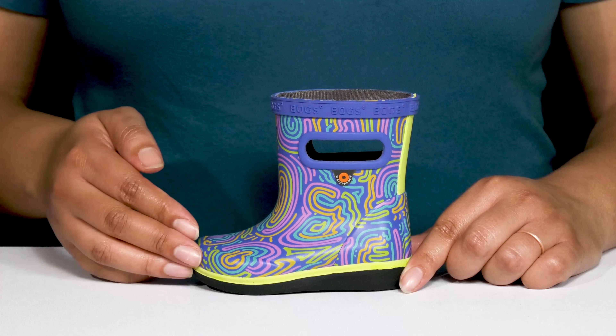They're lightweight with a sturdy and durable build that's made to last, and it's all on top of a durable leather and synthetic outsole that is textured to give them the best grip.